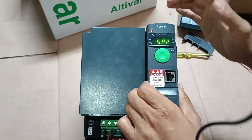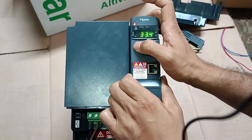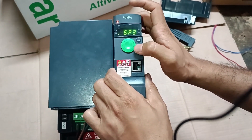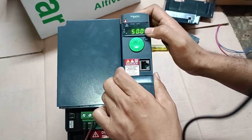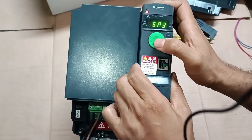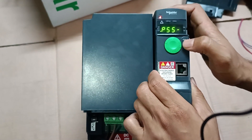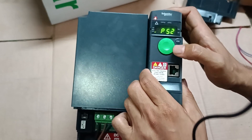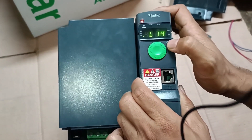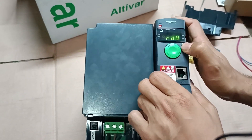Now I go to SP2 — the speed preset value in Hz. It was set to 30 Hz, but I'm changing it to 33 Hz for my field device. SP2 is saved at 33 Hz. Then SP3 — I set it to 45 Hz — and SP4 I set to 47.3 Hz. Save and back. Rechecking: P52 is assigned to LI3, P54 is assigned to LI4. SP2 equals 33 Hz and SP4 equals 47.3 Hz. The program is done and the system is ready.